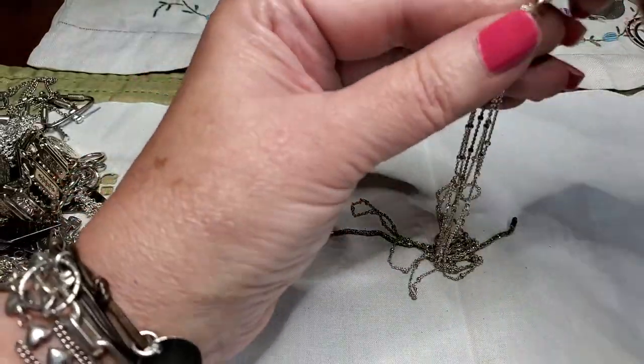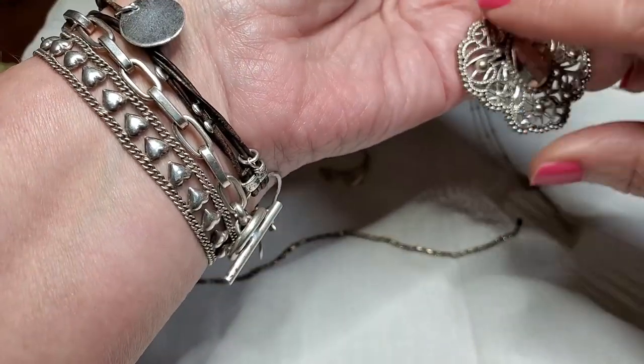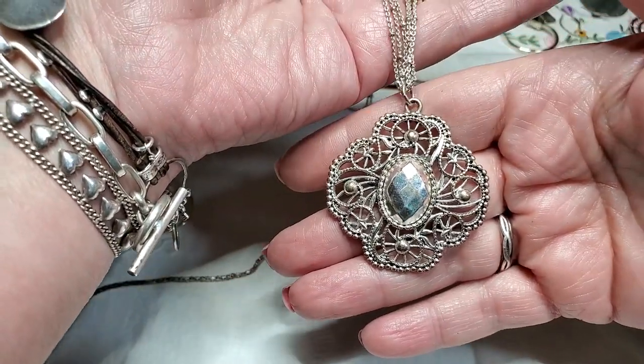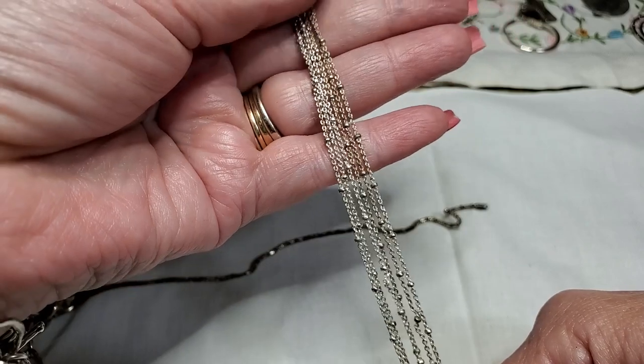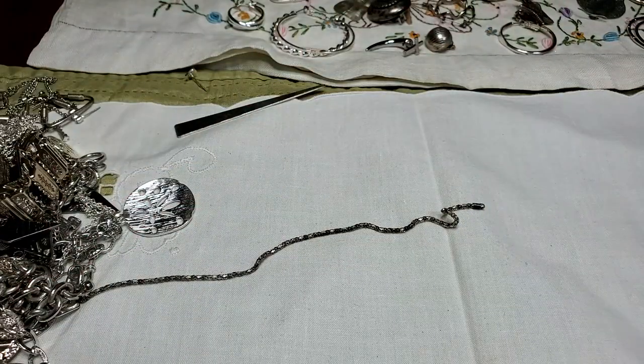I know that could be Avon — I know that they sell things that are pretty, but it needs cleaning. But that chain is so pretty. Nice.